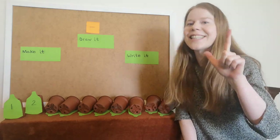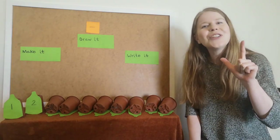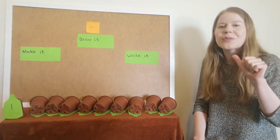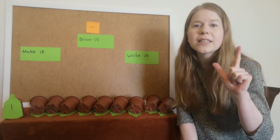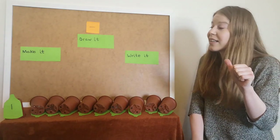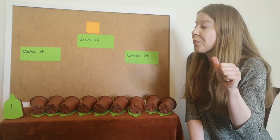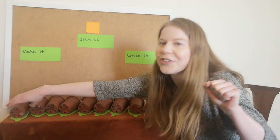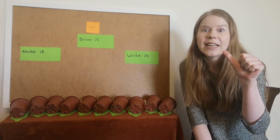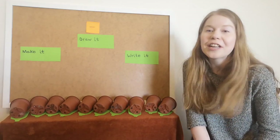It's two, well done! Two green bottles hanging on the wall, two green bottles hanging on the wall. And if one green bottle should accidentally fall, there'll be one green bottle hanging on the wall. What is one less than two? It's one. One green bottle hanging on the wall, and if that green bottle should accidentally fall, there'll be no green bottles hanging on the wall. Because one take away one is zero. There are no green bottles left.